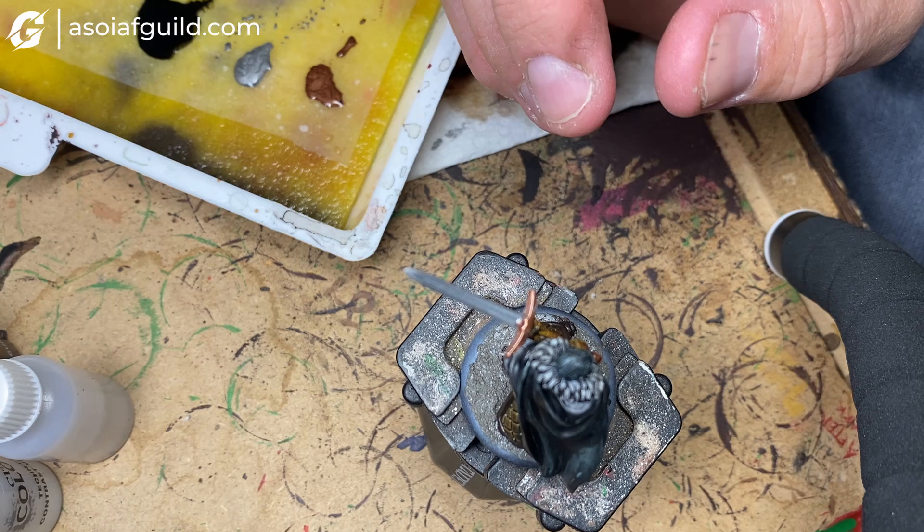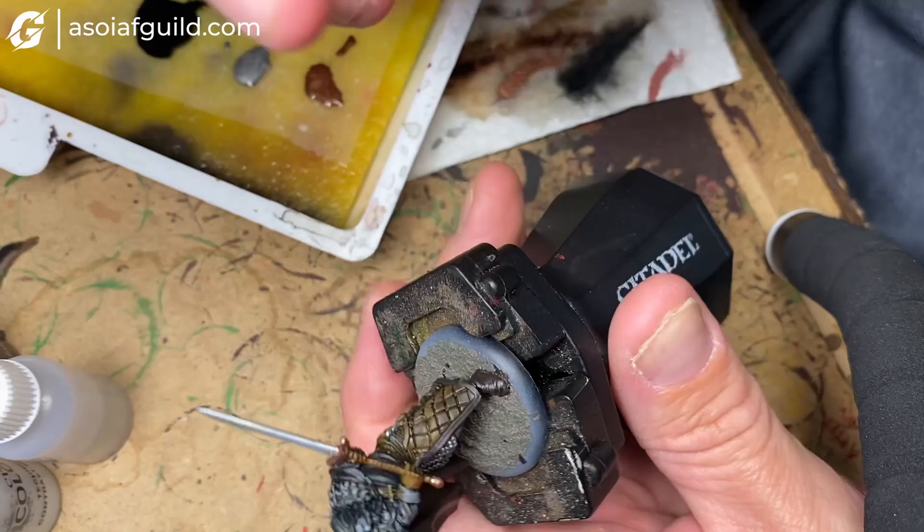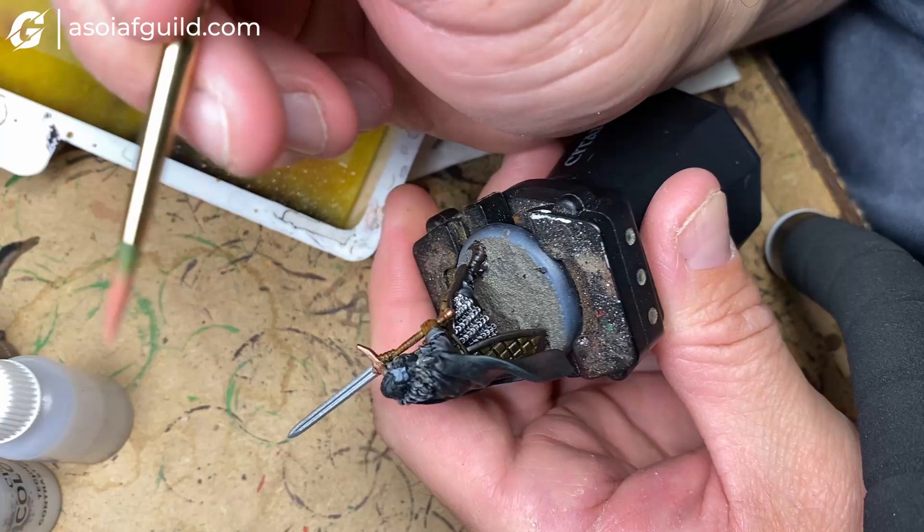For the face, we come in with a base coat of Bugman's Glow and pick out a little bit for the face.